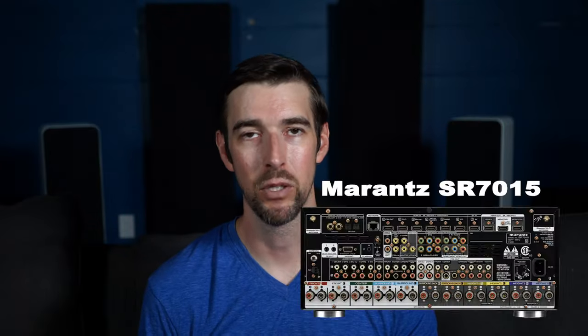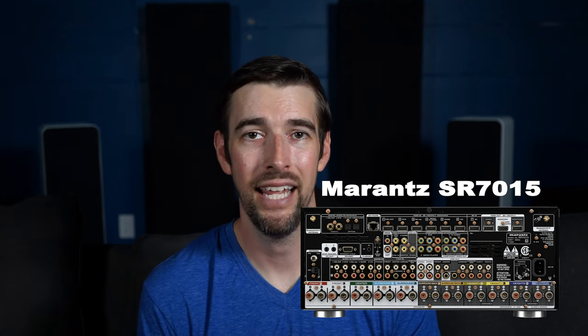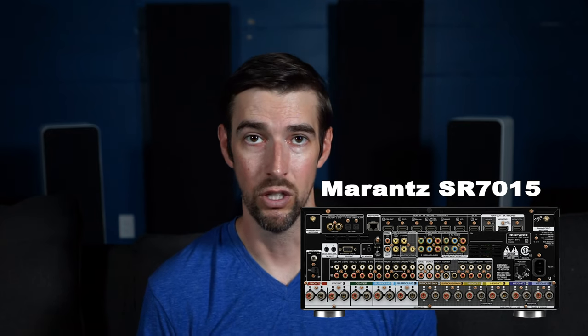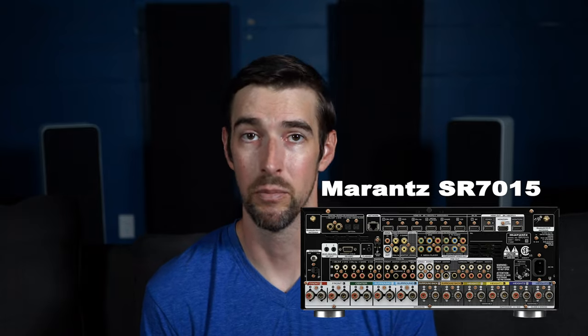Today's example would be the Marantz SR-7015, just because I happen to own one and it has a lot of stuff on the back. You can still follow along no matter what you own, since yours will most likely have most of the same inputs and outputs to some degree. So let's do this, shall we?